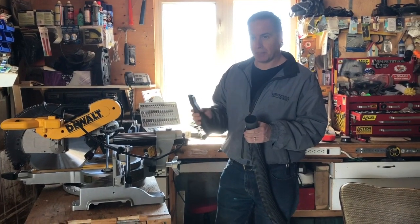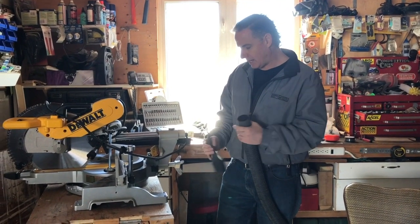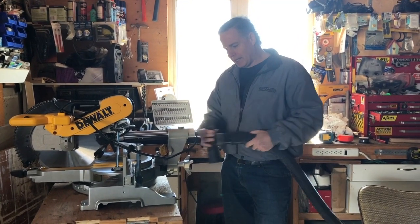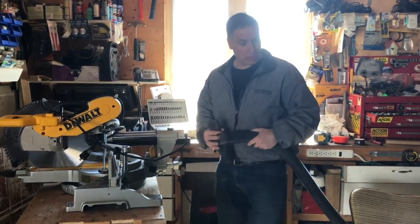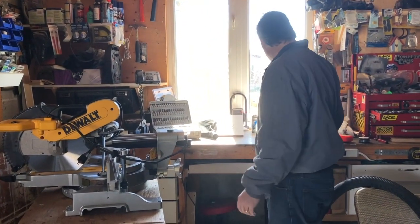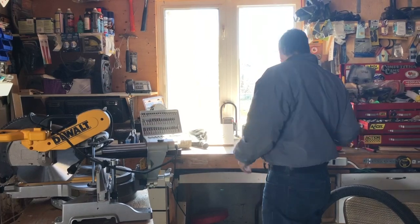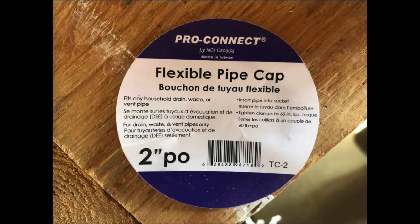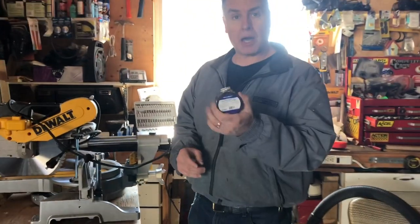There is an adapter they sell up in Canada here — it's 20 bucks and it kind of fits in, and you can kind of see the way it works out. I don't really like it; it's going to stick out even larger. So I went to my local Home Depot and I found this flex pipe cap — six dollars Canadian.